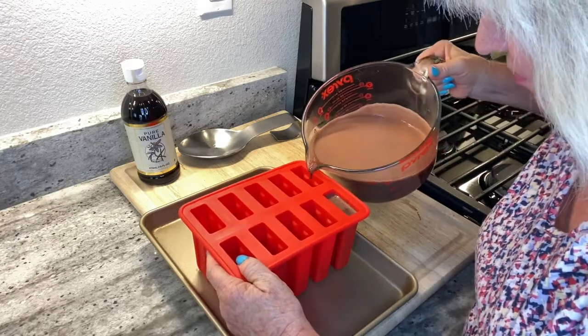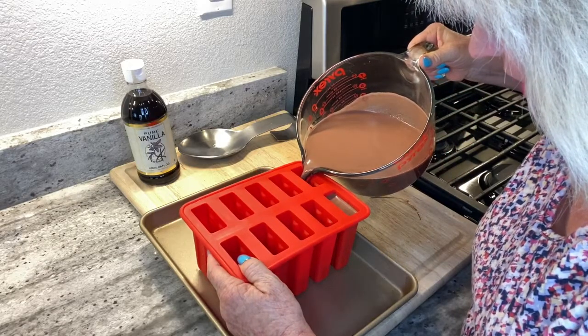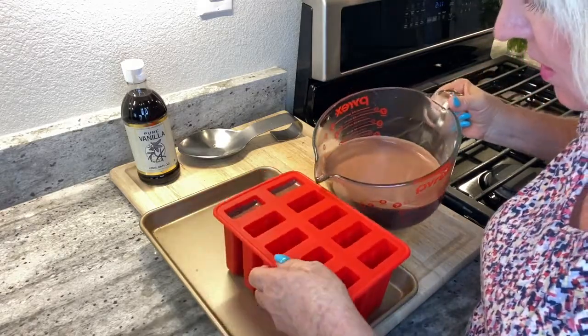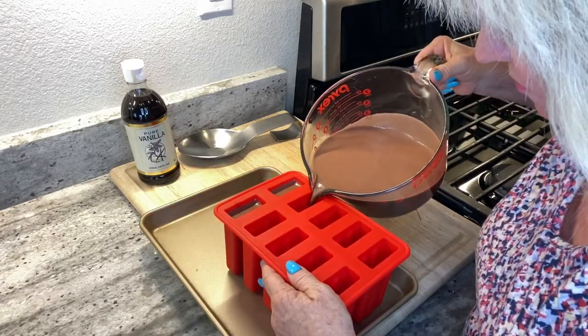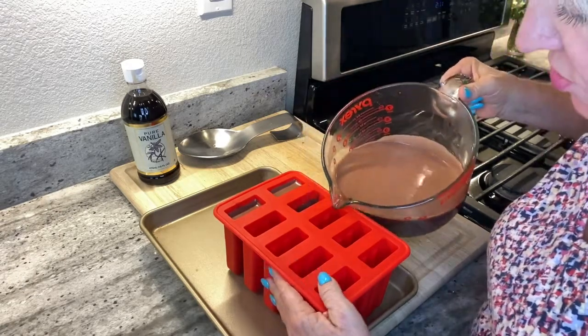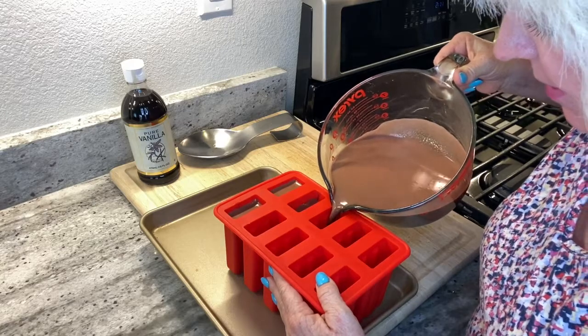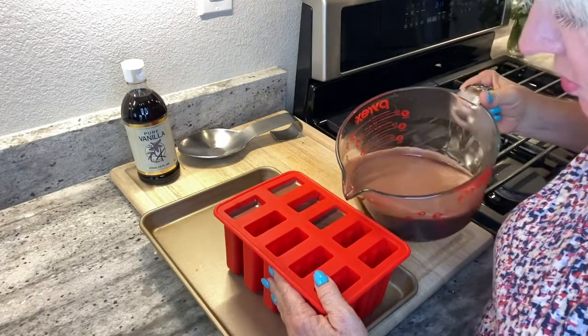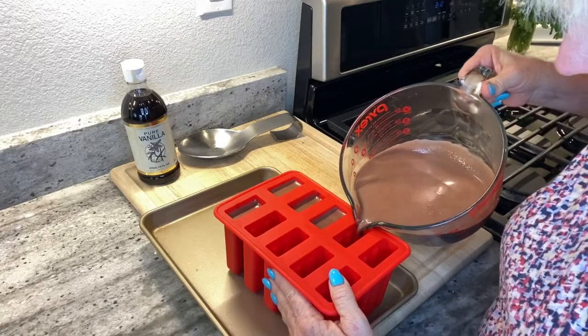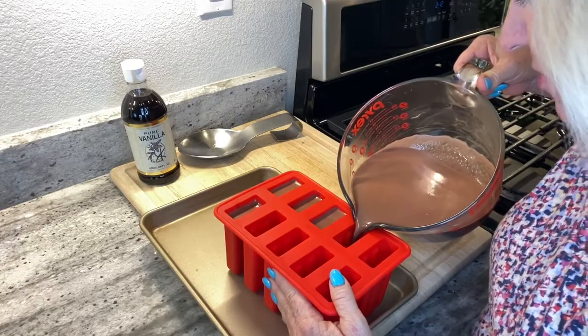I do fill these up pretty full. A couple of variations if you want to try them: a few drops of peppermint extract. Peppermint extract is extremely potent, so you definitely don't want too much — like four or five drops maybe — and then I would taste it before adding any more.